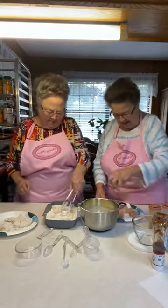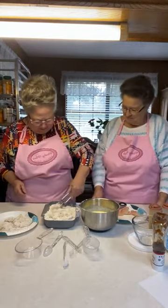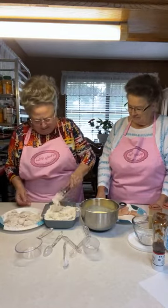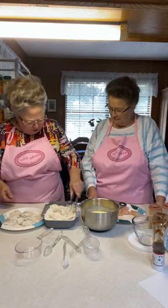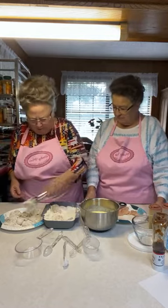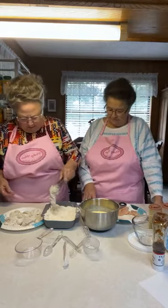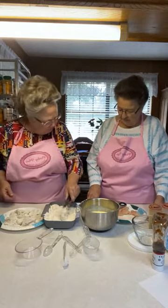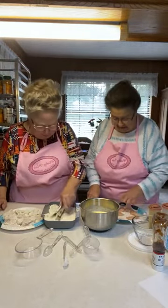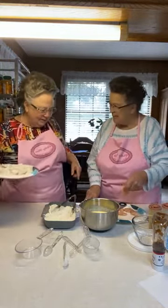People will say something about this, but we're eating these ourselves — we're not taking them out and giving them to the public. I'm probably going to fry these in two batches. I'm going to go check the oil. I have a couple of little pieces in here I was going to try.